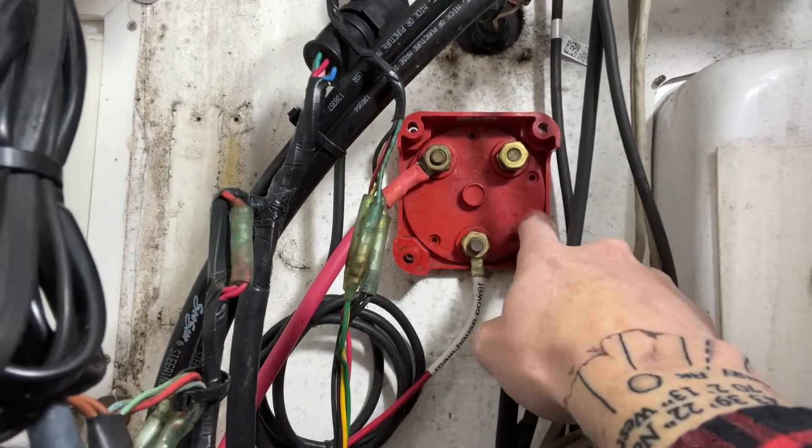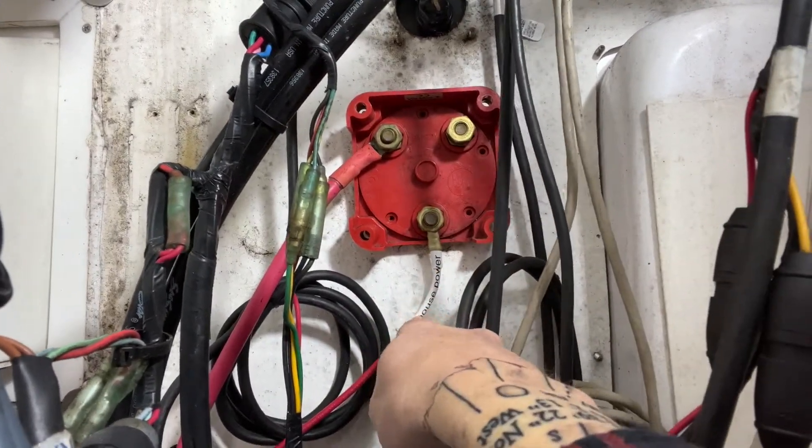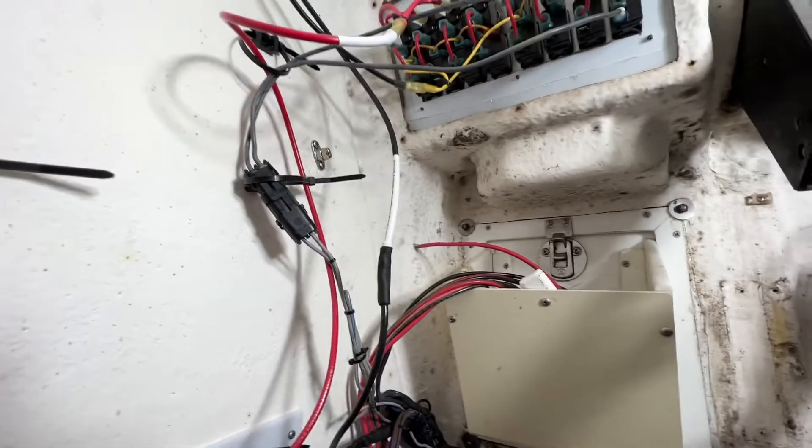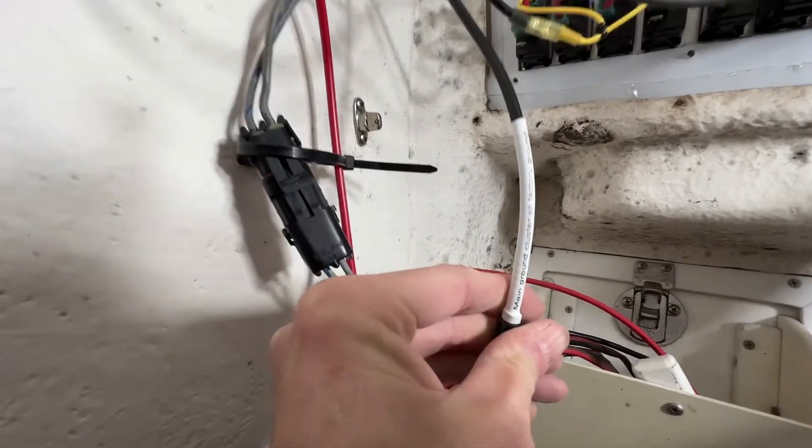Next you're going to need a battery switch. This is an old battery switch we're replacing, but we have everything labeled — main house power runs all the way into that thermal circuit breaker. On most boats you're going to need two batteries: one house battery to run your VHF, radio, and chart plotter, and one start battery dedicated solely to starting your engine. I recommend a battery switch that lets you run on battery one, battery two, or all — when on all, the engine charges both batteries.